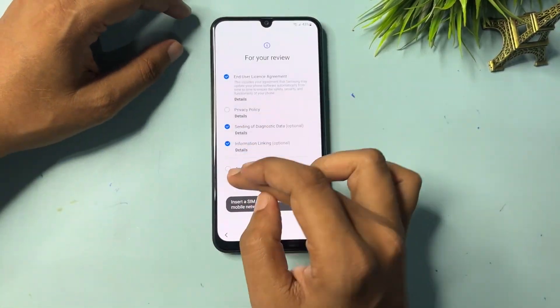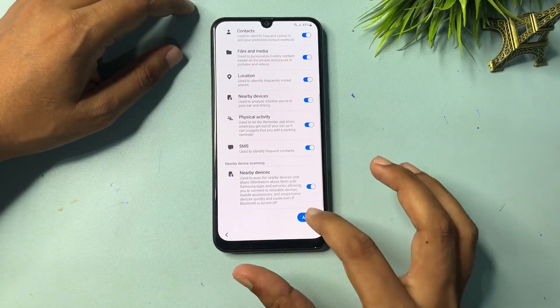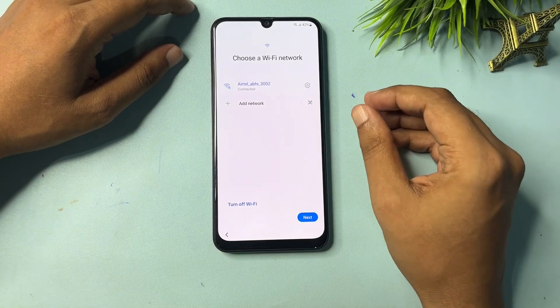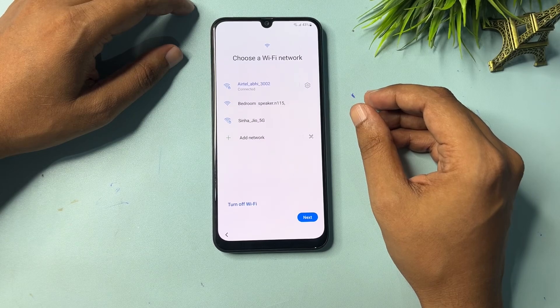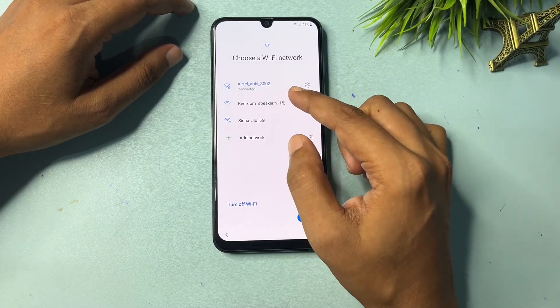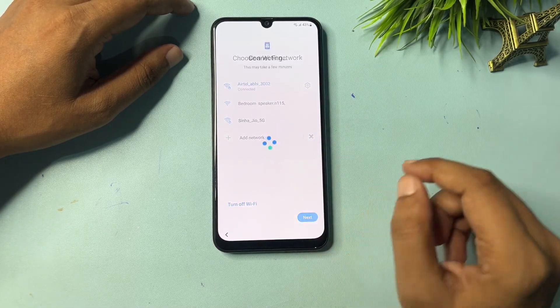First, go with the Start option, check all the options, and go to Agree. Then go to Agree again. Now it will ask you to connect your smartphone to Wi-Fi — you must connect to Wi-Fi, otherwise this process won't proceed further. Connect your Wi-Fi; you can see it has been connected.